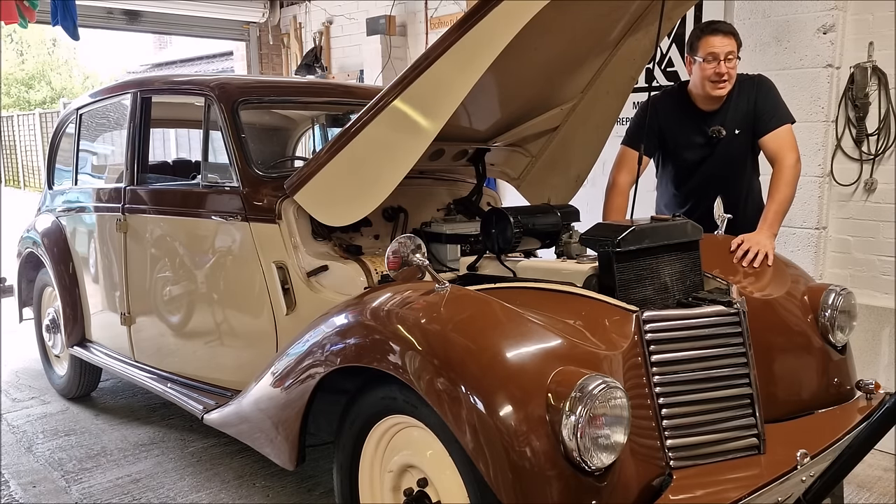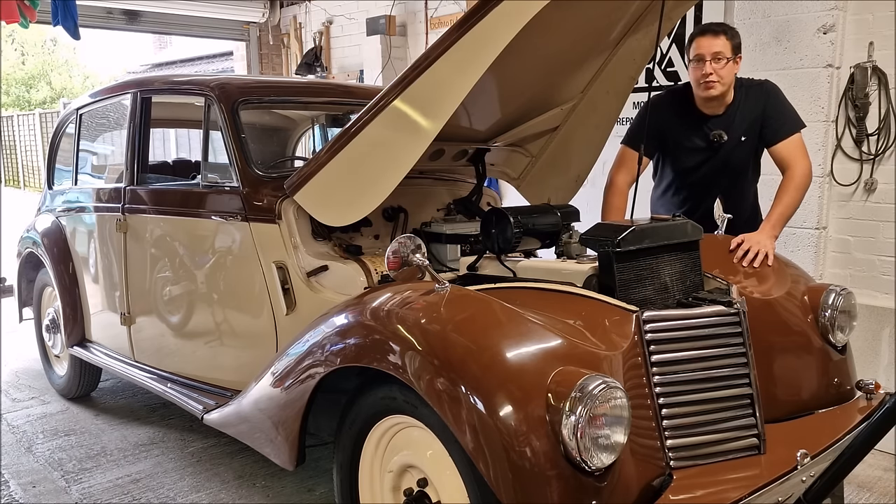We'll have a chat with Dad, have a look at what's gone wrong because she is 75 years old but she needs a little bit more than the brakes looking at.